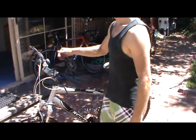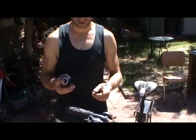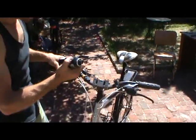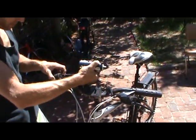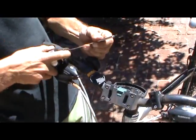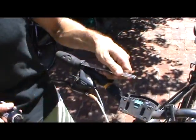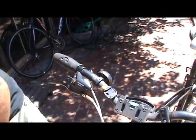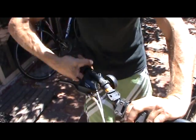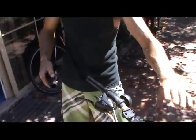The next thing to put on is the throttle. You'll need to take the grip off first — my trick is to get some deodorant, spray it on, and use a butter knife to lift up a little bit, spray some deodorant in there, then wiggle it from there down. You might have to do the butter knife thing again. It comes off nice and easy.